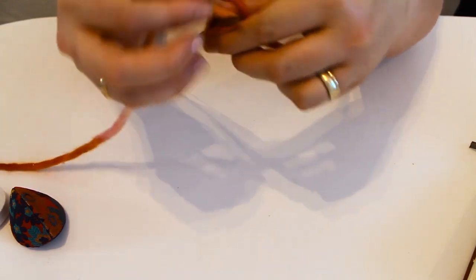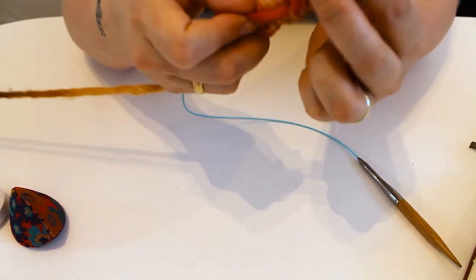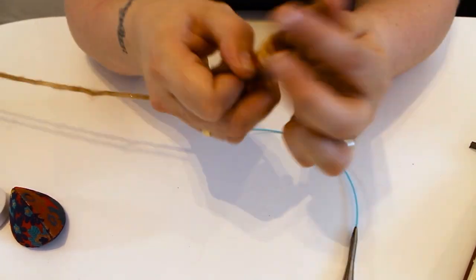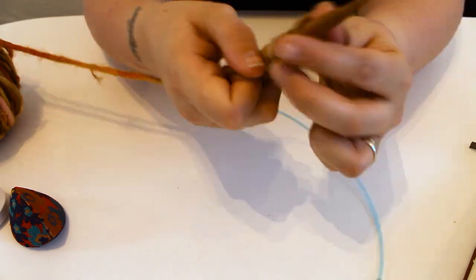I cast on using the long tail cast on method, casting on 48 stitches. At the end of this clip I accidentally attached a larger cable size, but once I'd achieved the full cast on and double-checked my stitches, I moved it over to the correct 16 inch cable and I was good to go.